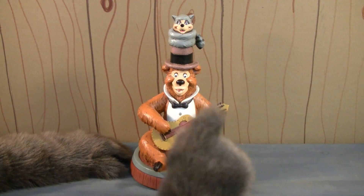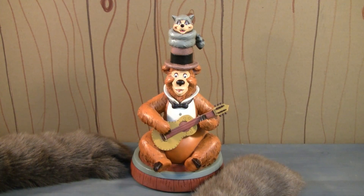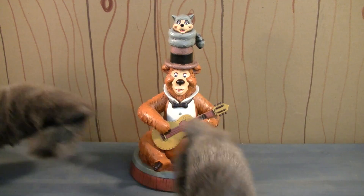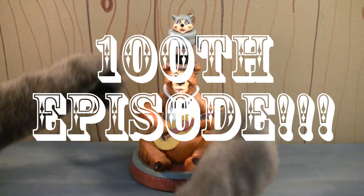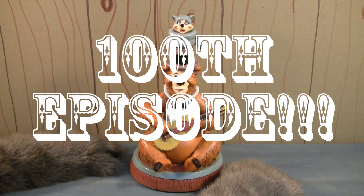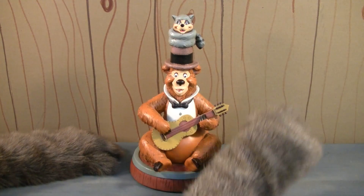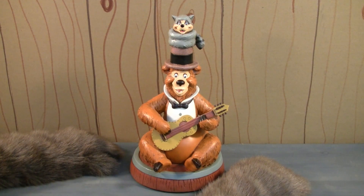But before we get to the statue, I am pleased as a bear with a honeycomb to announce that this episode right here is our 100th episode. Can you believe we've been doing this for 100 episodes? I sure can't, and frankly, neither can my mom. Thank you for 100 episodes of the Country Bear Collector Show.